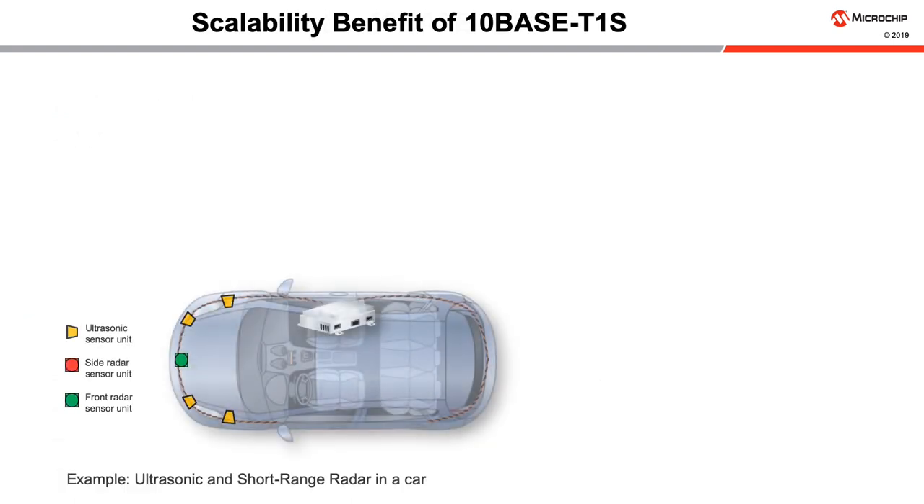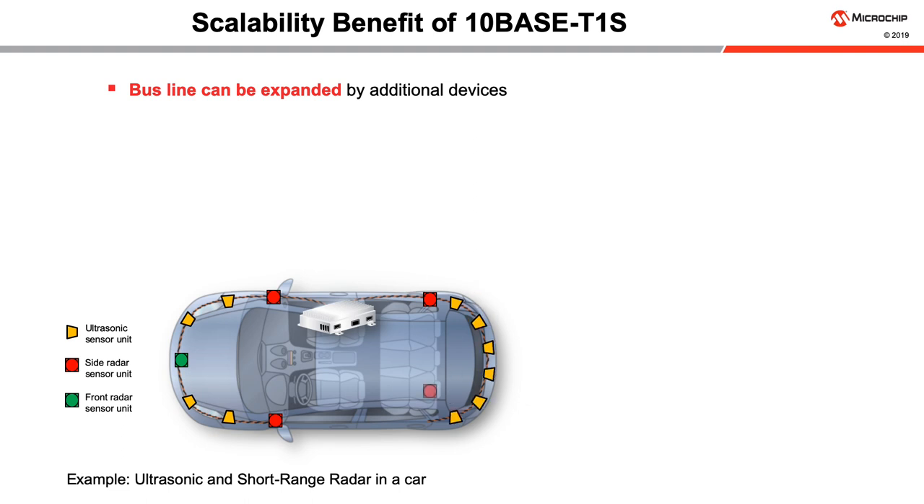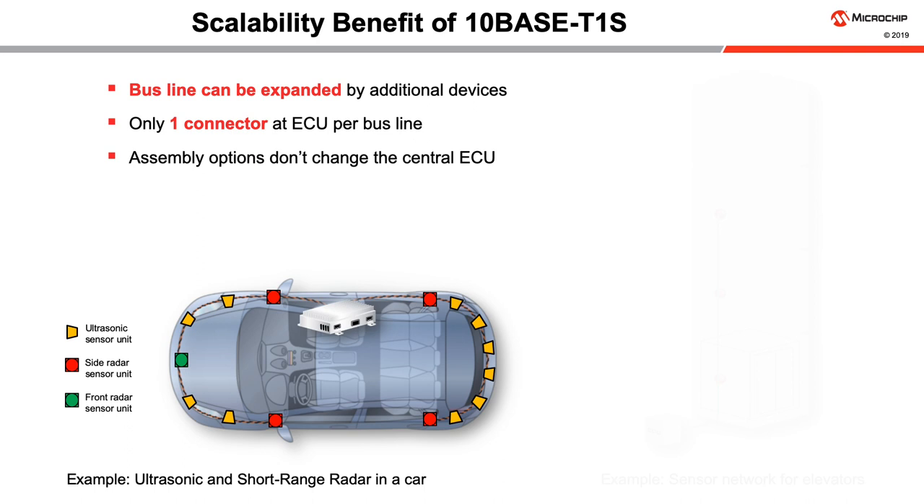10BASE-T1S networks are very easy to expand. Take the example of ultrasonic and short-range radar in a car. A base model can include sensors in the front connected to a 10BASE-T1S bus. Additional devices can directly connect to the same bus line used for the front sensors. Side sensors attach to the base configuration. Rear sensors can be added to another bus line. Only one connector is needed at the ECU for each bus line. Assembly options don't change the central ECU.